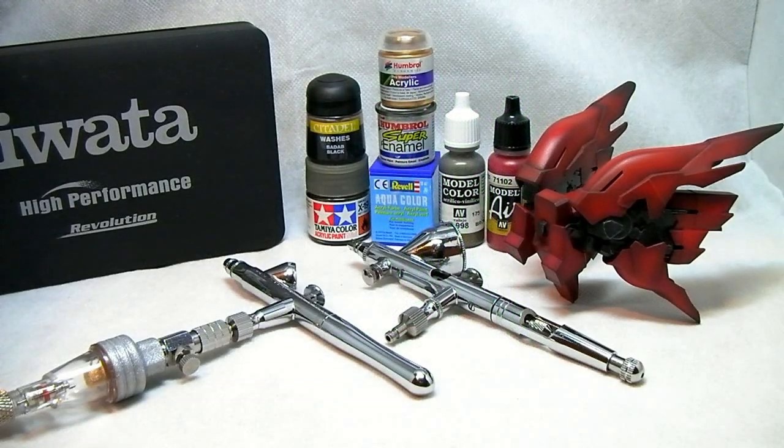Welcome everyone. This is my beginners airbrush tutorial — it goes along with my master grade airbrush painting tutorials. If you haven't already, please take a look at my playlist. You'll see I have an intro video explaining the whole concept and what I plan to do with this beginners series, and you can also have a look at my master grade airbrush painting series at the same time.